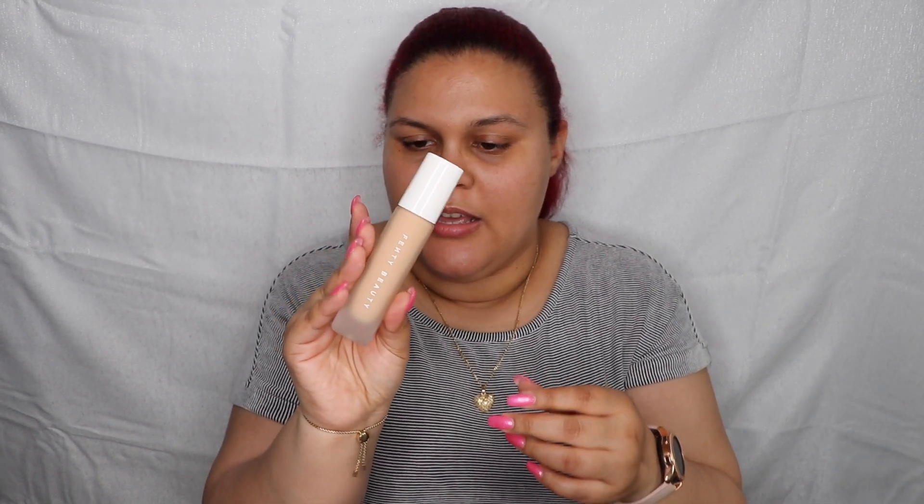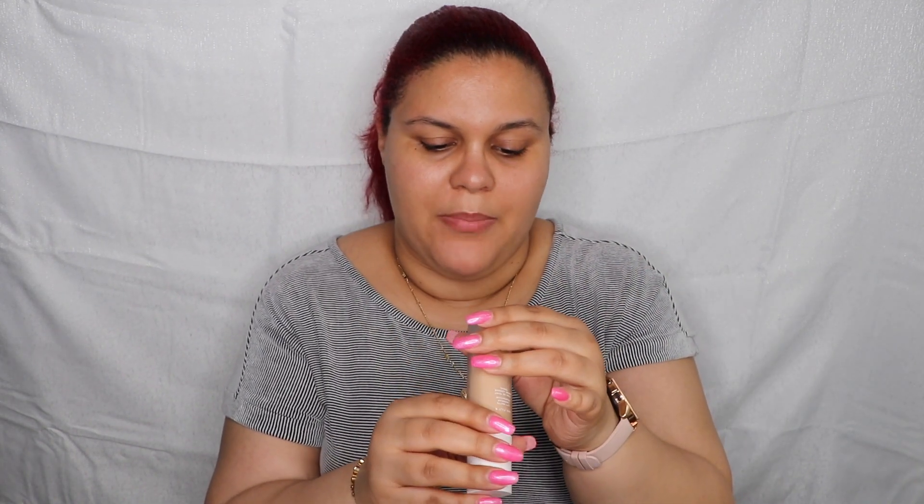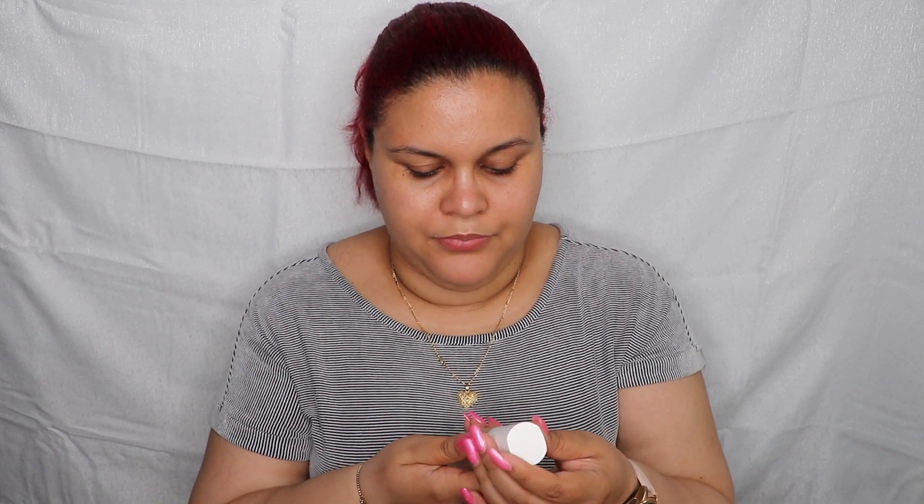So this is the Fenty Pro Filter foundation — it's a soft matte long-wear foundation. The bottle is glass, so be careful not to drop it. I'm in the shade 220, which is what I was matched to in the store. Shake it up a little bit. It's my first time working with this foundation, so I don't know how much I need — we're gonna go with it and hope for the best.